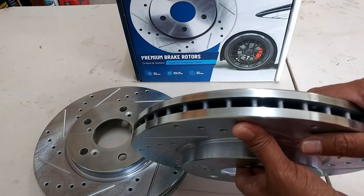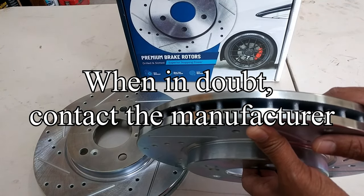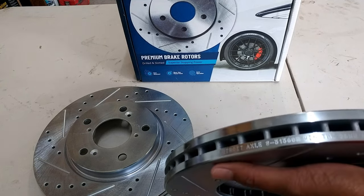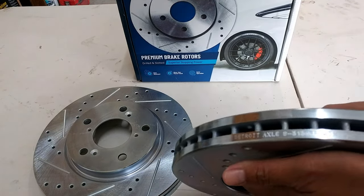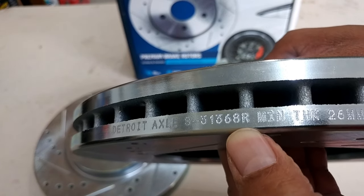Those are all opinions from people online and we're not sure if they are true. So what I did is I contacted the manufacturer. What I was told is that if you look closely at the part numbers, you're going to see an L or an R right after the part number. Right here is the part number, and that is an R, so this one goes on the right side of your vehicle.